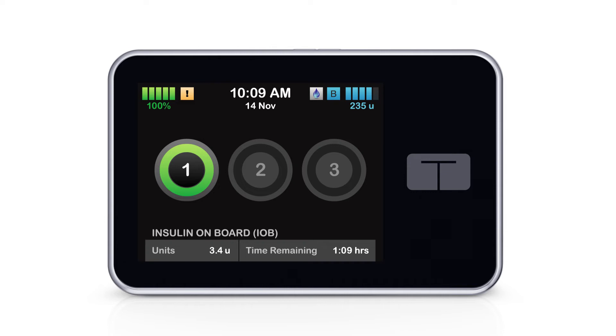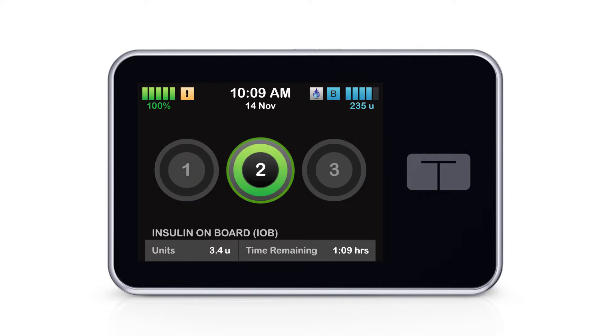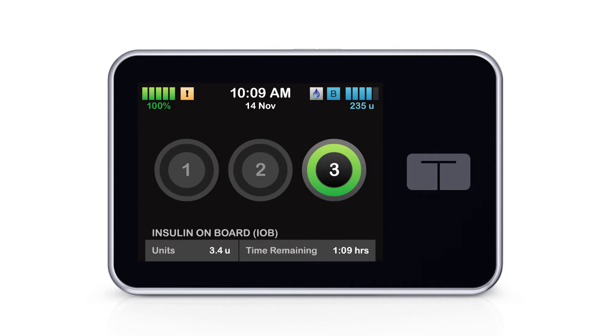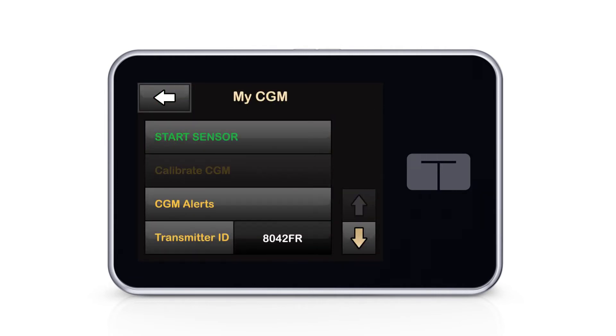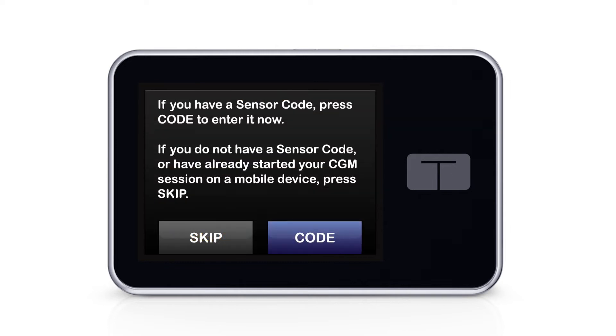Sometimes when I forget to charge my pump and it loses power, the screen looks different when it turns back on. I no longer see my Dexcom CGM data and instead I see three circles on my pump screen. To get my sensor session connected again, I've found that a quick solve is unlocking the pump and going to the My CGM menu under Options.